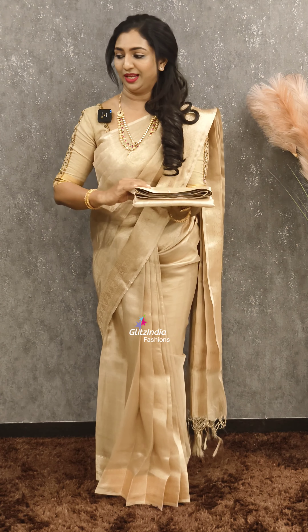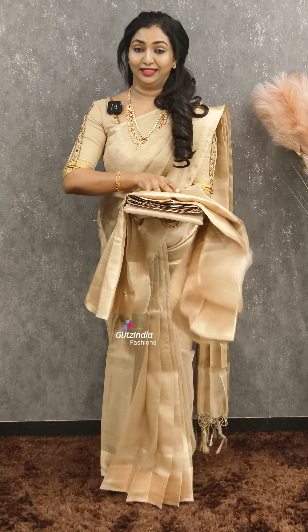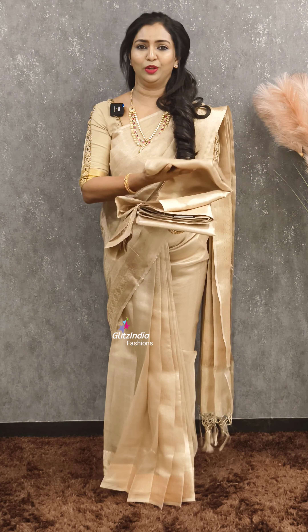The product code is 1-7-8-0-8. I have a blouse — this is the same blouse. It is a silk fabric.